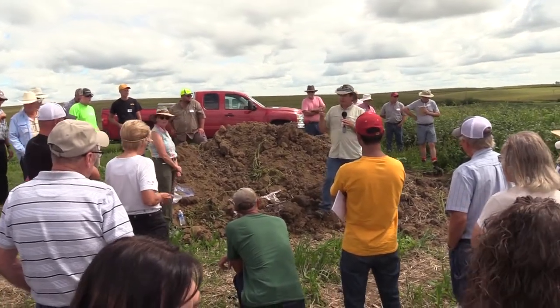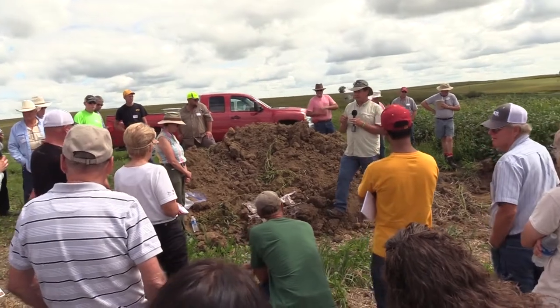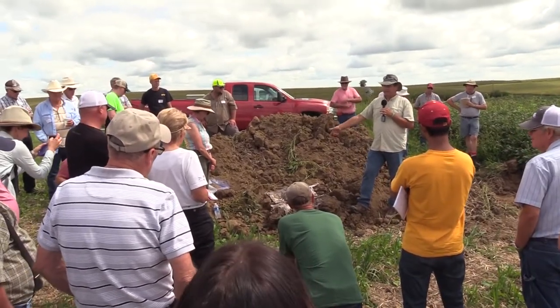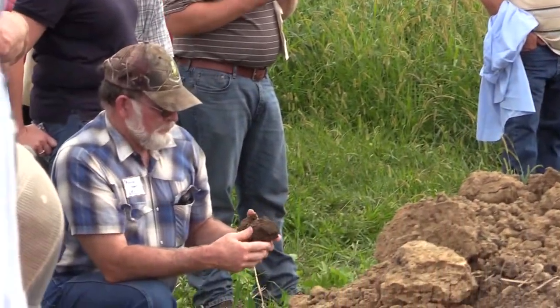After hearing from NRCS soil scientist Doug Peterson, the crowd made their way to one of two soil pits to hear about an interesting soil test that many no-till and cover crop farmers have been conducting lately.